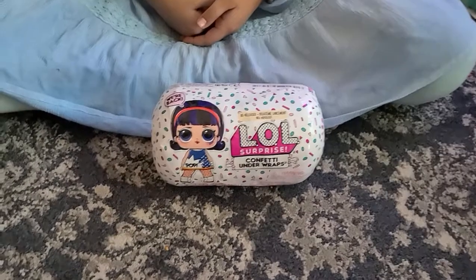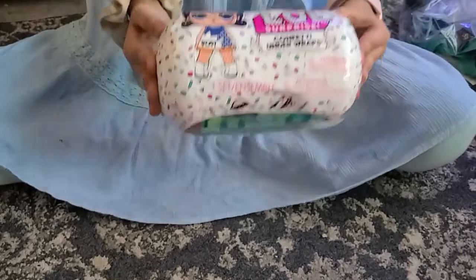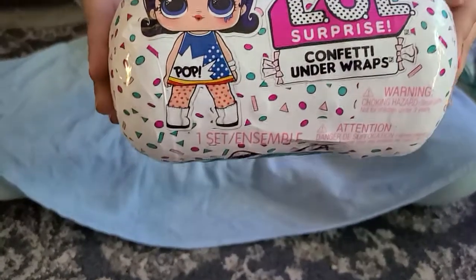Hey guys, welcome back to another LOL unboxing video. Today we'll be doing a confetti under wraps LOL Surprise doll.